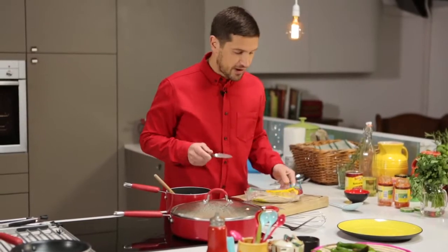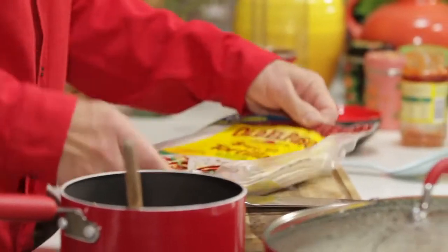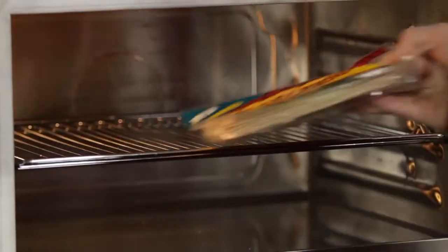Next, I'm going to take some Old El Paso flour tortillas, pierce and then place into a microwave for about forty-five seconds just to warm through.